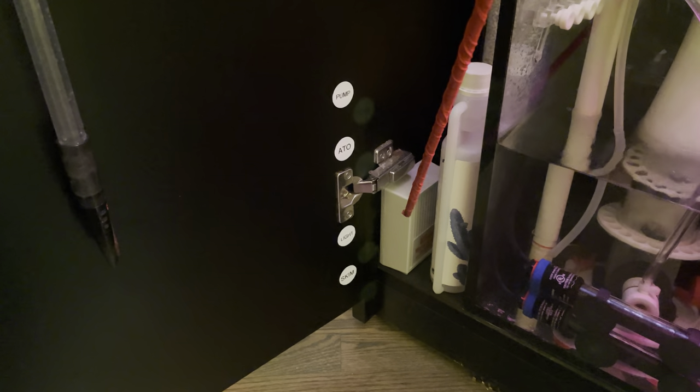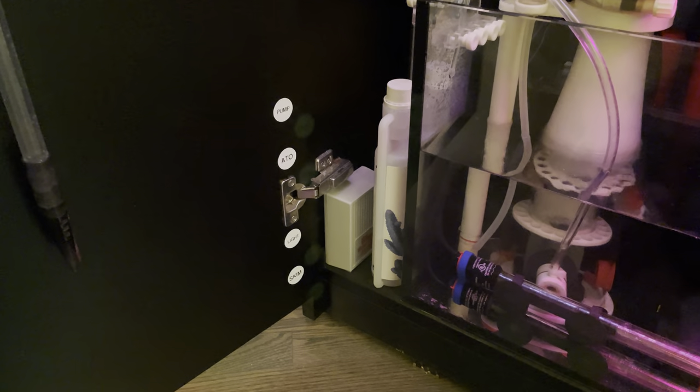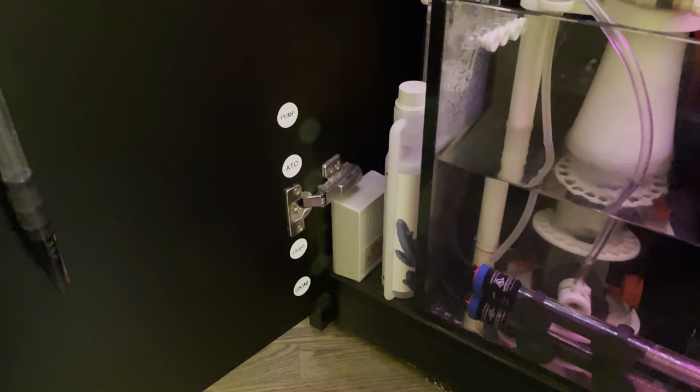Here we have the Watchdog leak detector — basically if water ever gets on the ground, this sends off a loud audible alarm. I have another one on the ground behind the tank; I've found those very helpful.